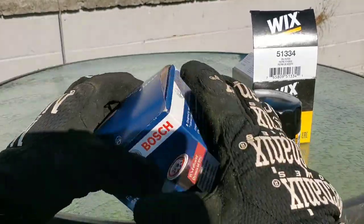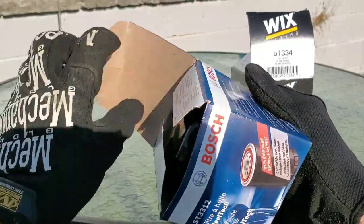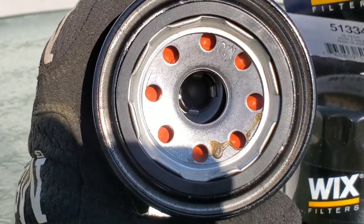We'll start off by taking these filters out of the box so we can see just how they look before we cut them open: the Wix filter, the Bosch filter, the ACDelco professional filter.